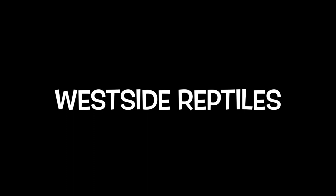Subscribe if you're new — Nope! Big snakes! Westside Reptiles! You know what I'm saying? Subscribe to this channel. Ha ha ha! Start the video. Start the video.